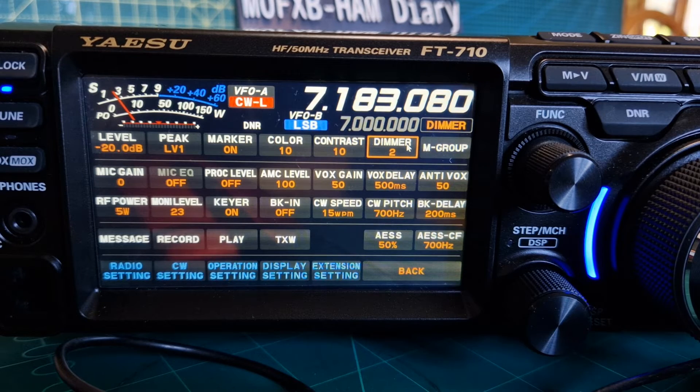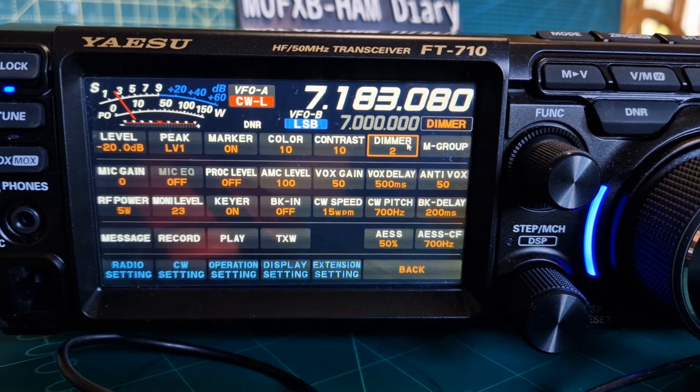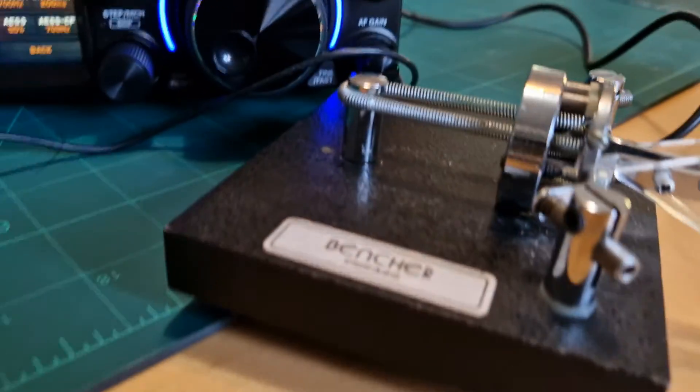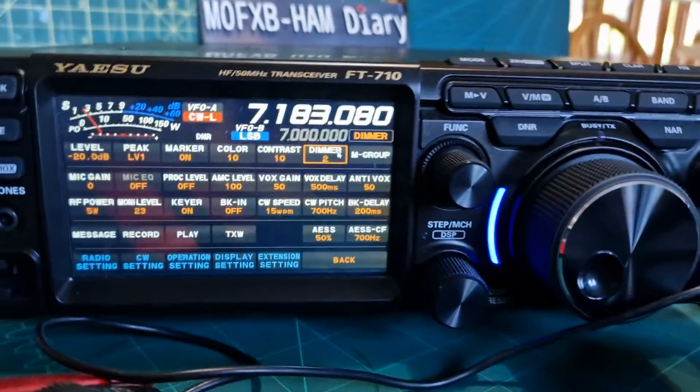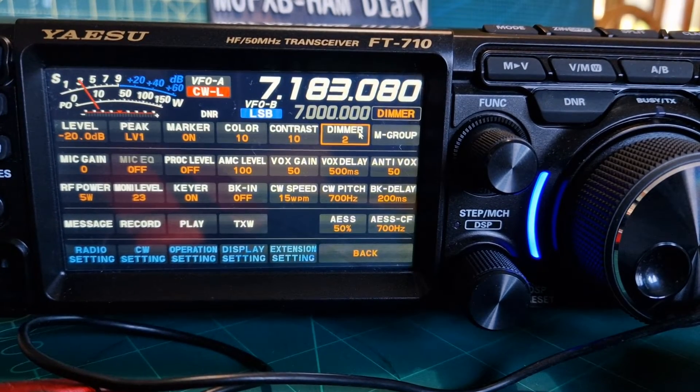Let me know what you think are the best settings for this radio and what settings you use. I've only got a paddle - this radio does have a built-in keyer which we will, in a separate video, show you how to turn on and use. But for now it's just me adding the Bencher paddle onto the radio and you can see it's working.